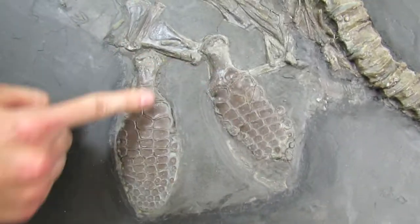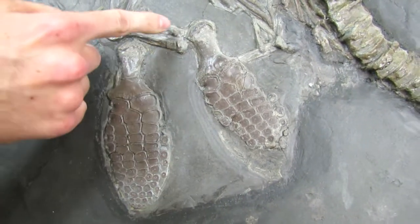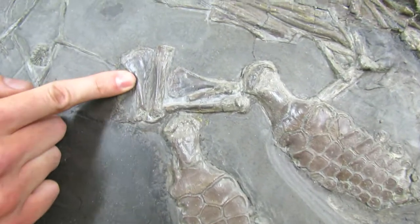These are the hind fins. These bones, they're 100% real. And so these bones as well — they're the pelvic elements.